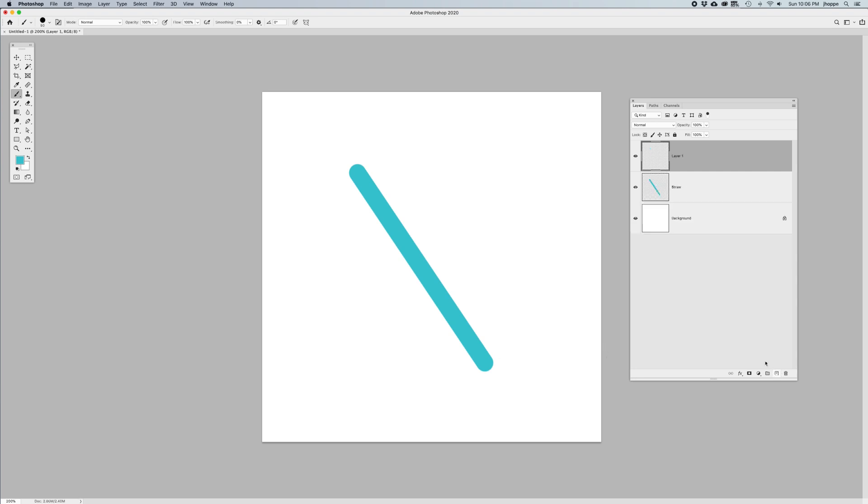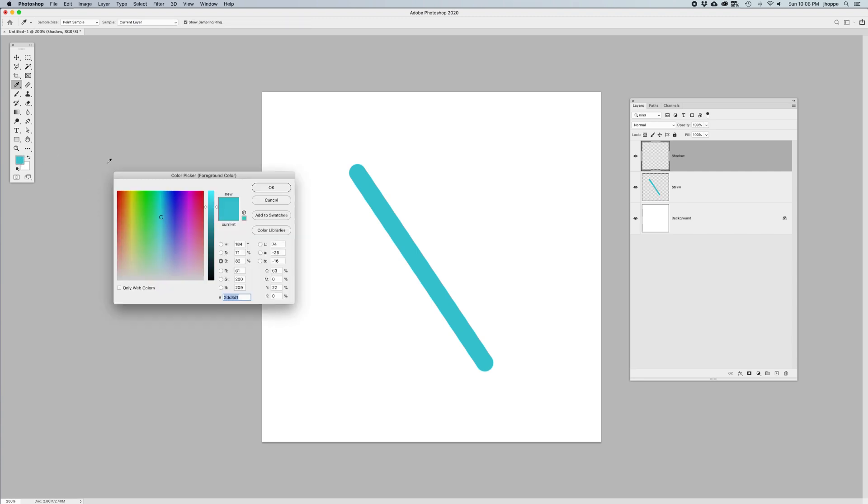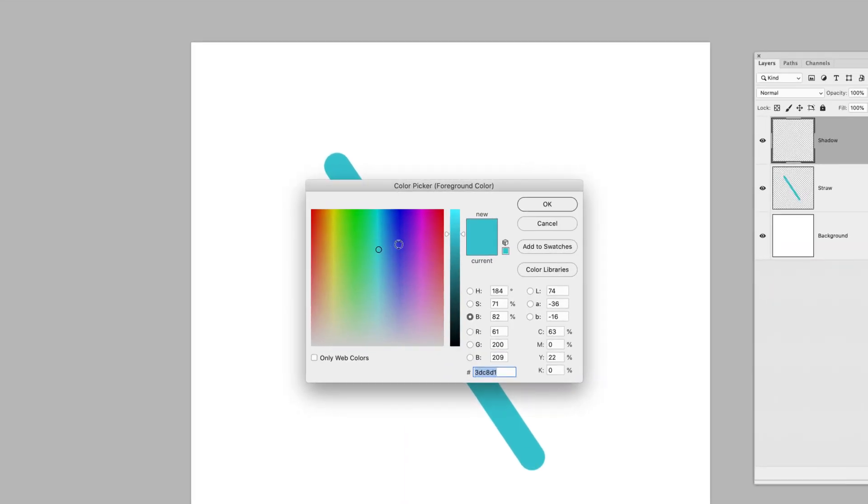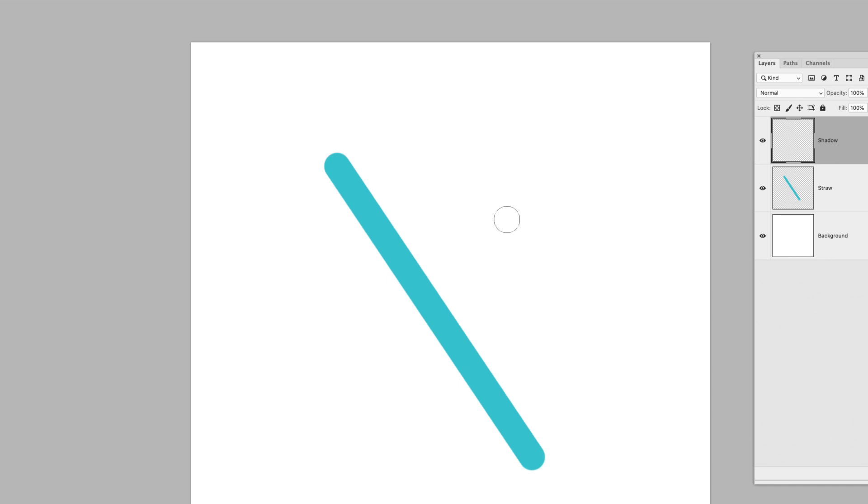Here's how you do it. Create a new layer above your straw layer — this is going to be my shadow layer. Name it. Because our last color was this color in the color picker, I'm going to click on the color picker and set my hue, saturation, and brightness buttons to brightness. This allows me to take my original color and darken it. Shadows are going to be very dark — not totally black, but a very dark version of the original color, keeping it right in the same family.